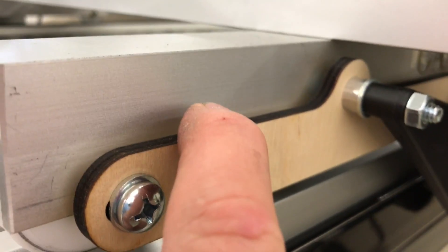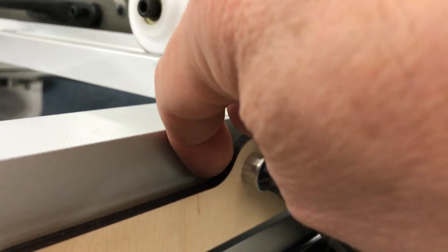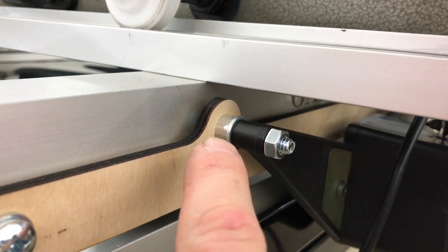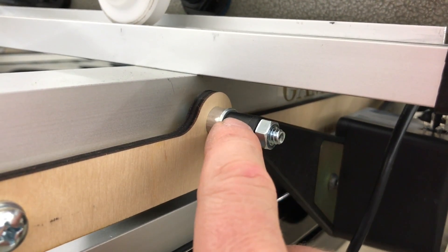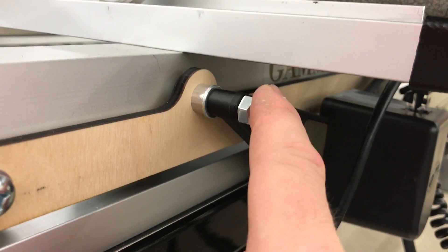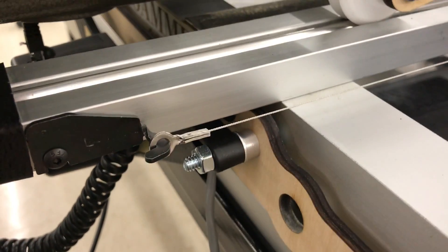Prior to putting this on, two screws, one and a half inches long, have been placed through the bracket from this side. The bracket then attaches with a spacer and washer, then the bracket, then a nut — done in two locations, one here and one on the other side of the bracket. Once that is done, the rear or X-axis drive assembly is installed.